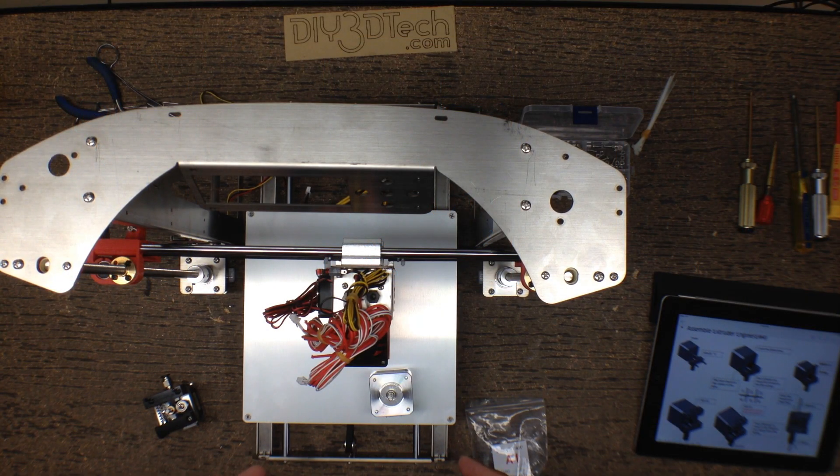Welcome to this episode of DIY3D Tech.com. In this episode we're going to be building the extruders and installing them on the Zonestar. So this one, since it's a dual extruder, has two extruders — exciting, right?